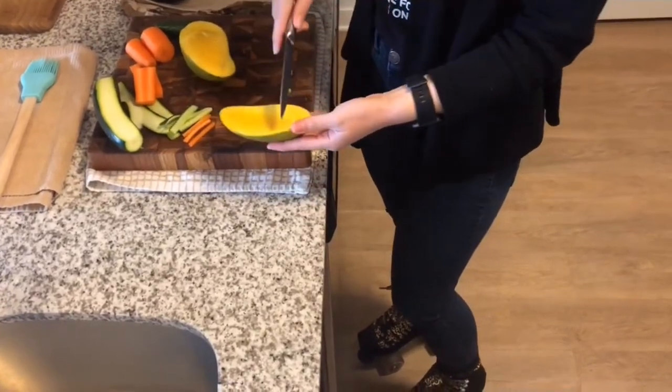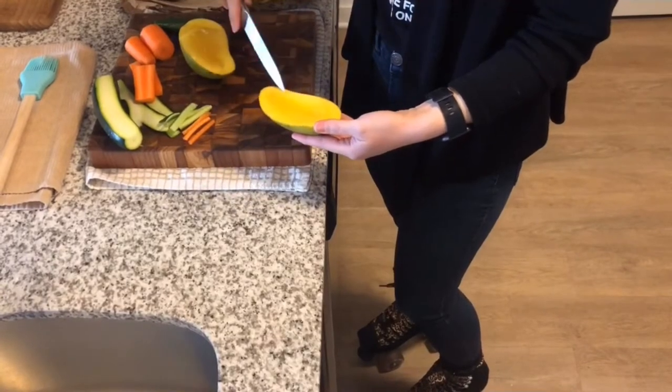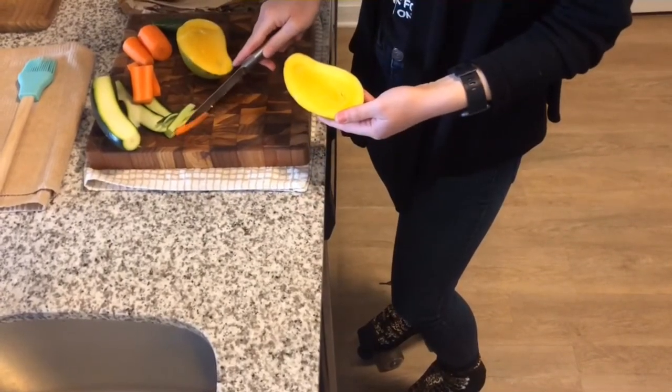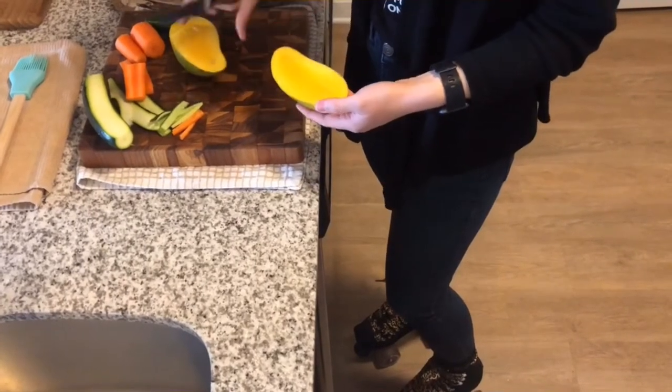Typically what I would do is score it like a checkerboard and then scoop it out that way. But we want to have it kind of the same shape as the carrots and the cucumbers.